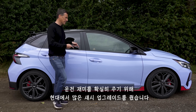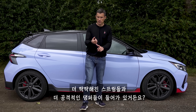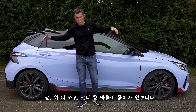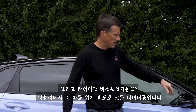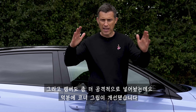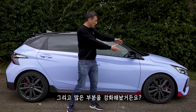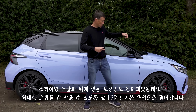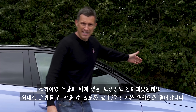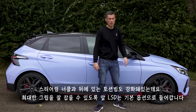Hyundai's made a load of changes to this car's chassis to make sure it's fun to drive. They've upgraded the suspension with stiffer springs, more aggressive dampers, and beefier anti-roll bars at the front and the back. They've also fitted it with bespoke tyres specifically developed for this car by Pirelli. They've changed the camber so it's more aggressive for improved cornering grip, strengthened the body in loads of different places, with stiffer steering knuckles at the front and a stiffer rear torsion beam at the back. They've fitted it as standard with a limited slip differential at the front to help put power down.